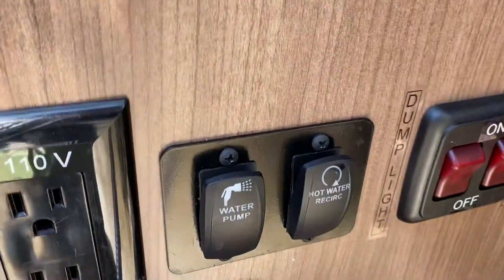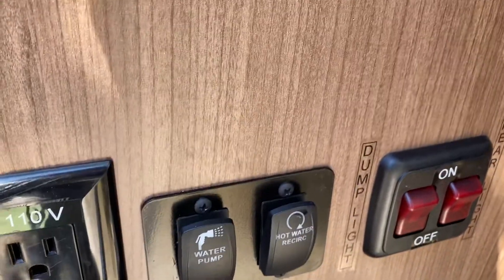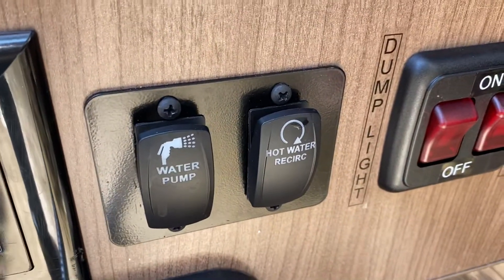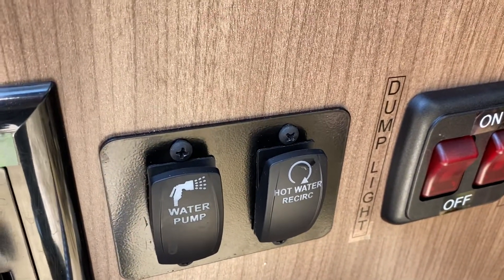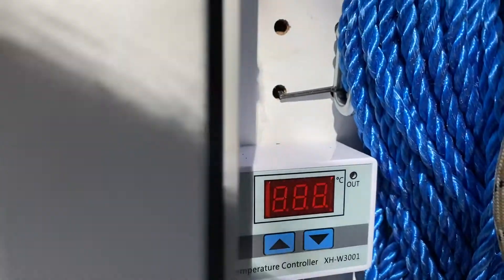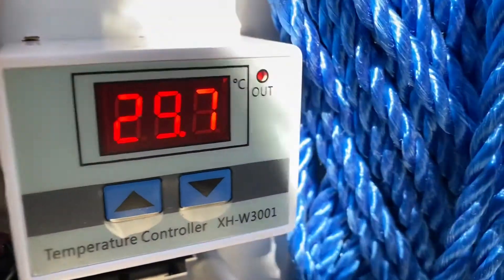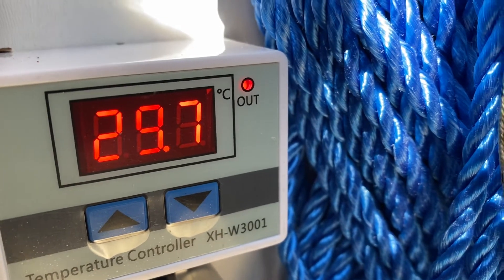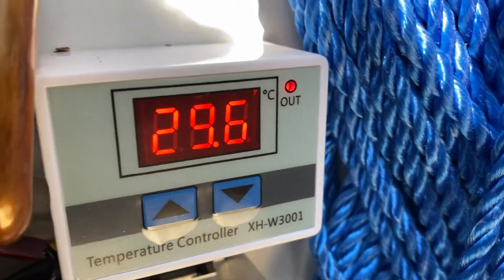Lots of people have been asking me about my hot water recirculation system. I've de-winterized today, so I'm playing with it a little bit. Basically what it is, is a solenoid that's operated by this switch. The switch is on a timer for 15 or 20 seconds. I also have a temperature gauge that I have set to shut off at about 37-38 degrees, which is about 95 to 98 degrees Fahrenheit.